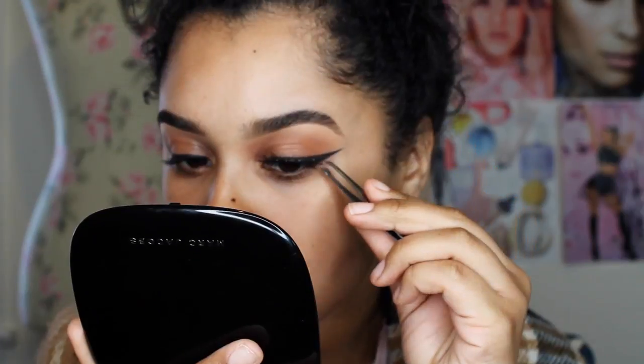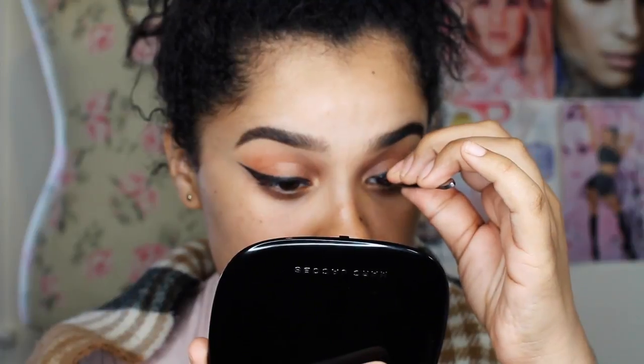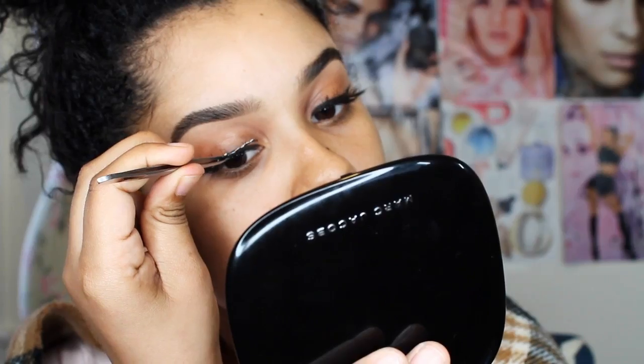Now I'm just putting on lashes. These are the same lashes that I've been wearing forever — MAC 35's — and I'm just putting those on with a tweezer, looking down into the mirror.